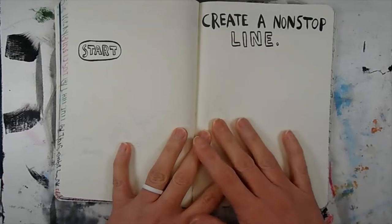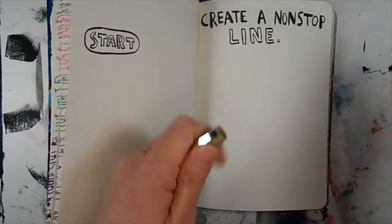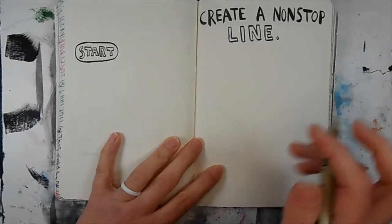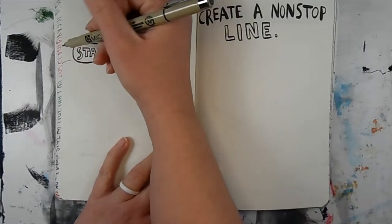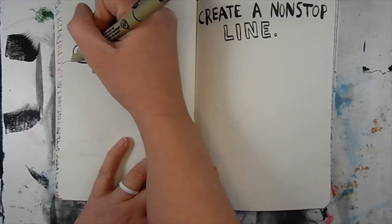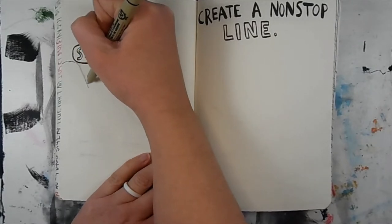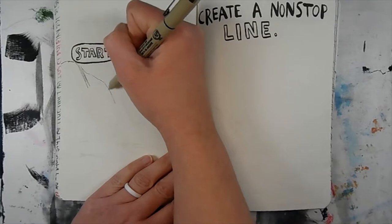Well hello and welcome back to another Stained Canvas. Today I am going to be doing the 'create a non-stop line' prompt in the reckless journal, and I was racking my brain trying to figure out what kind of picture I wanted to do for this.